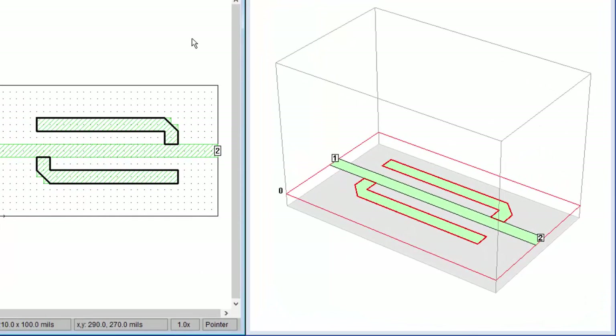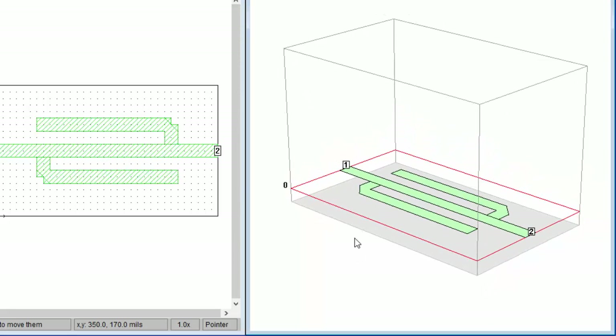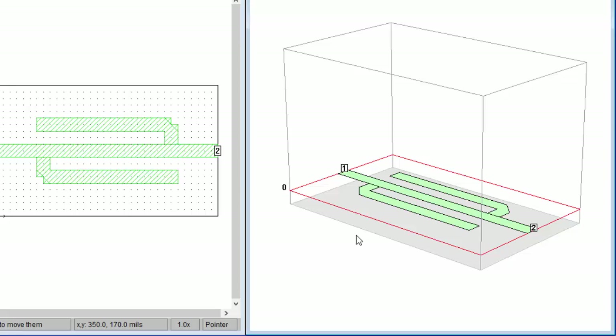The 3D view shows you that the circuit is a simple microstrip configuration. The filter trace metal is placed on top of an aluminum substrate and a thick layer of air is above it. Like all Sonnet projects, our circuit is inside a six-sided metal box. All electromagnetic effects due to the metal box, including coupling to the sidewalls and any cavity resonances, will be included in the simulation.